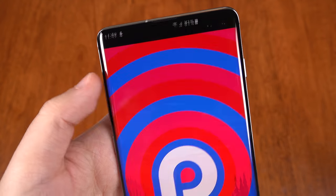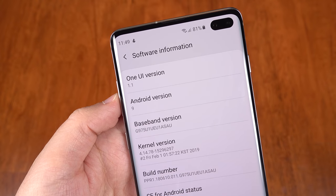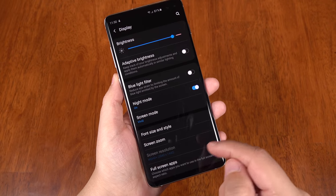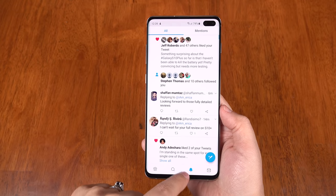For all the new features for the S10 family, we first have Android Pie with simplified One UI, which I am quite liking, especially the official dark mode and the full screen gestures in place of the navigation bar.